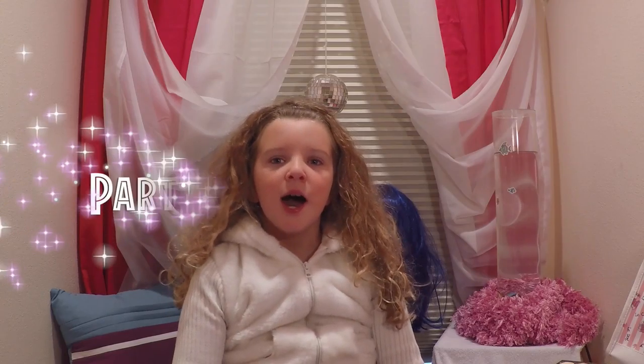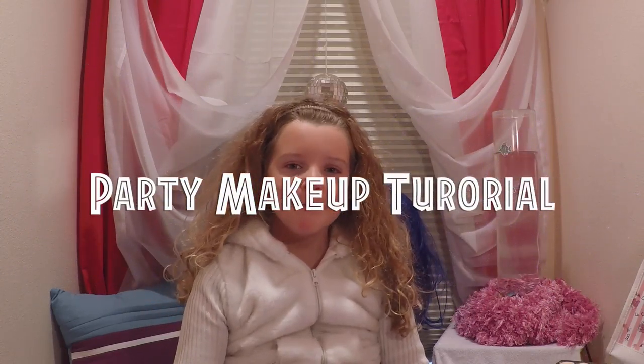Hey everyone, it's Elaine and today we are going to do a party looking makeup tutorial.